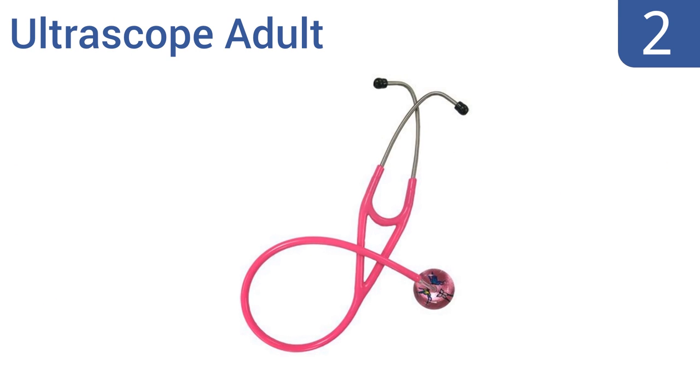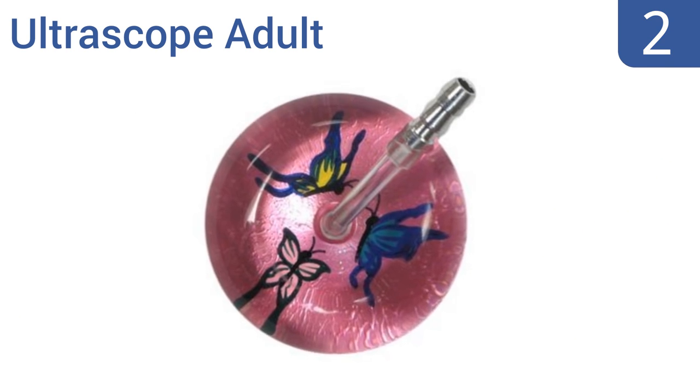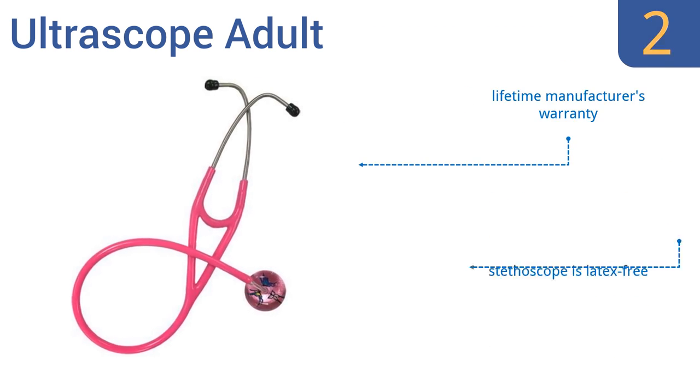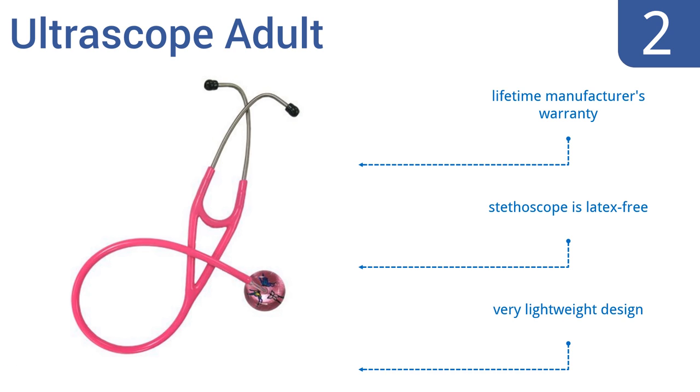At number 2, this cardiology quality ultroscope adult stethoscope comes in your choice of 7 different colors and 8 unique designs. It's ideal for use as a complete assessment tool for both heart and lung sounds in almost all human and animal patients, even in loud environments. It's a very lightweight design that's latex-free and comes with a lifetime manufacturer's warranty.